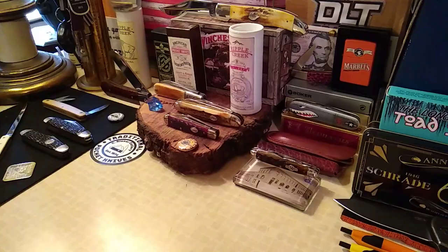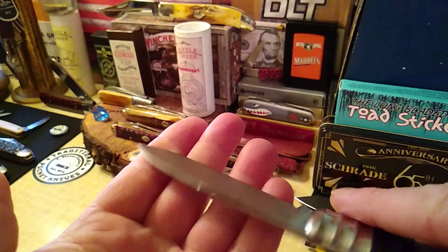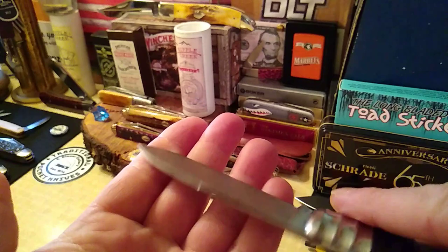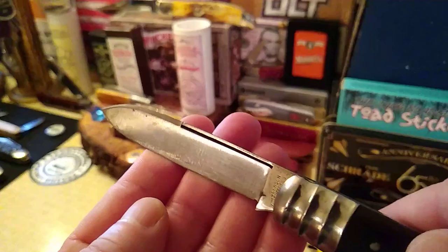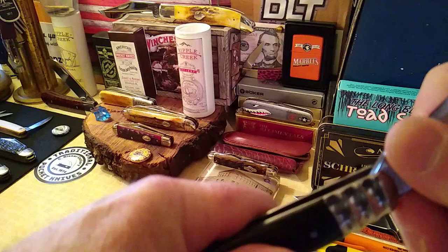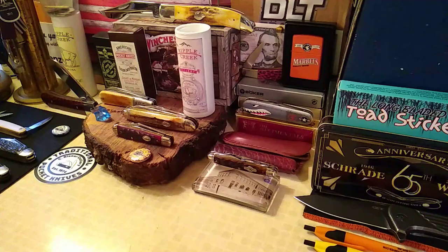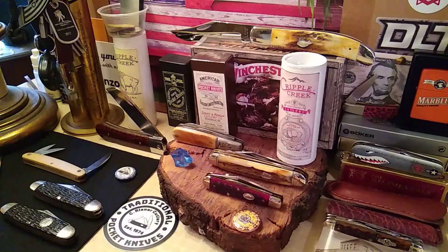We're already four and a half minutes in, so let's do a quick spin. We got the ZT out there. I read somewhere that if you cut cooked meats with one of your carbon blades that you're trying to put a patina on, it'll actually put like a bluing effect on it. It's not coming out on the camera but it's actually a really cool-looking bluing. I treated myself to a steak yesterday and used that to cut it up.